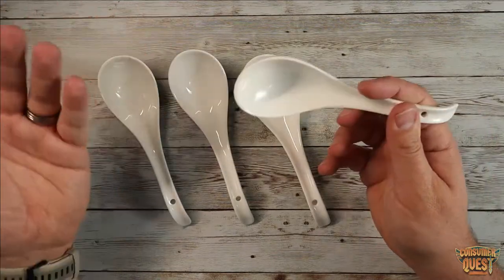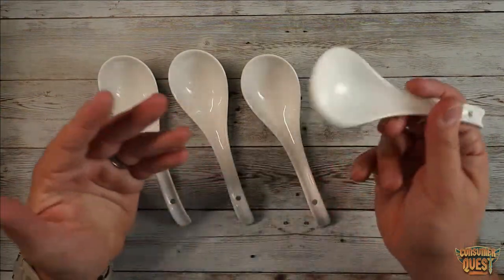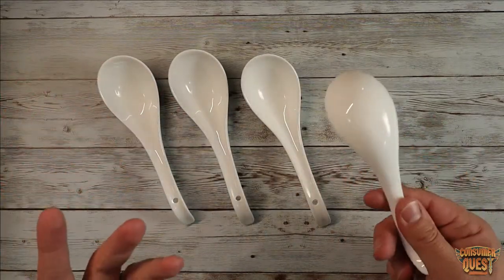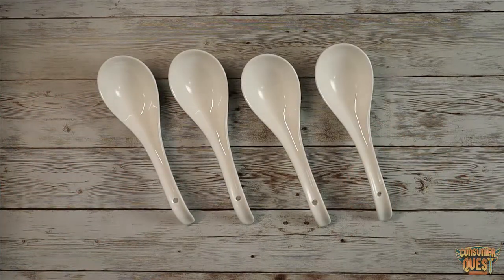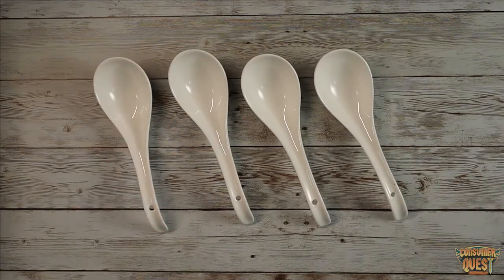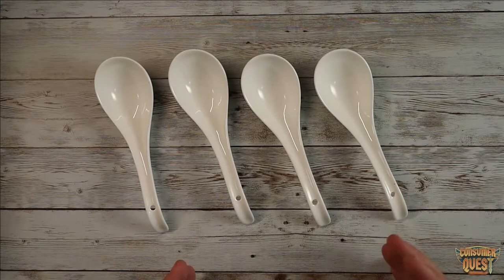These are the traditional soup spoon that you would use for ramen or pho, that kind of thing. They're just really nice looking. I wanted something very authentic to go with the new bowls I just ordered, and I got these. They were very reasonably priced — a fantastic price, especially for a pack of four.